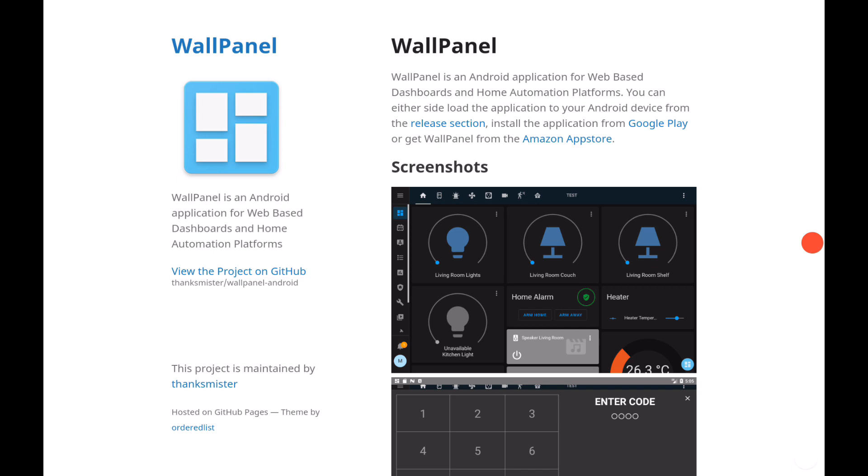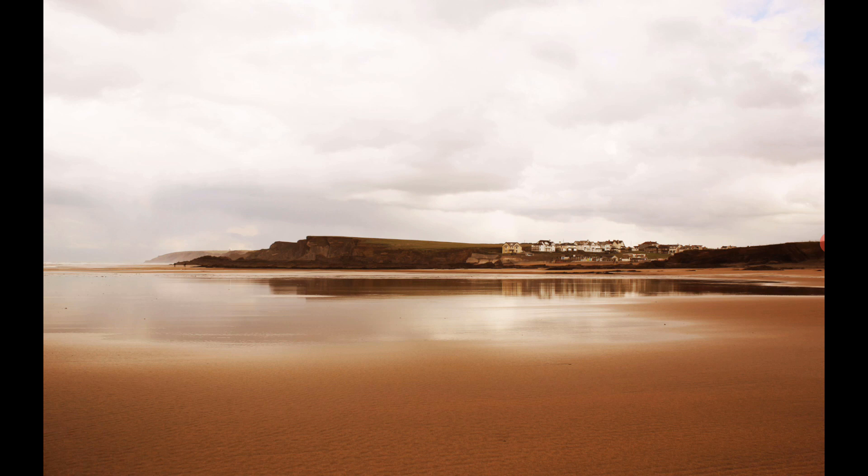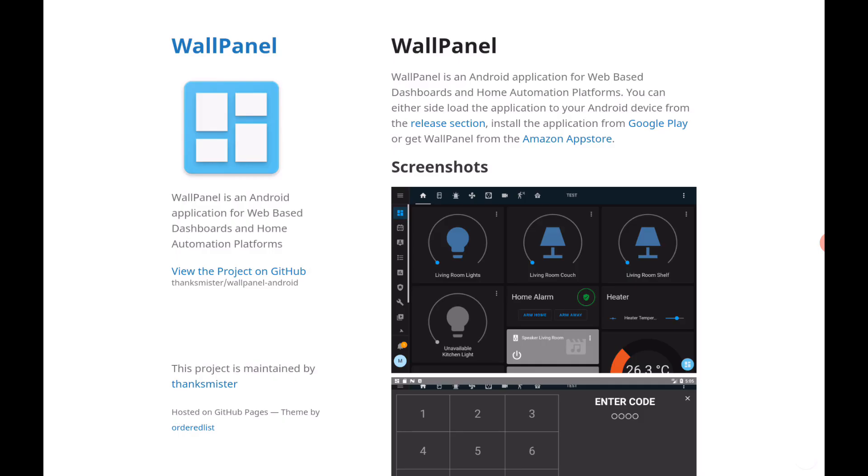Going back out to the main screen, it looks pretty much the same. The screensaver comes on and it's a nice high-quality picture that flips through different images, which is great because you don't have the same screensaver all the time.